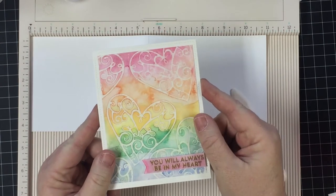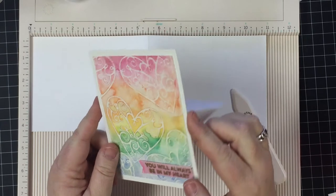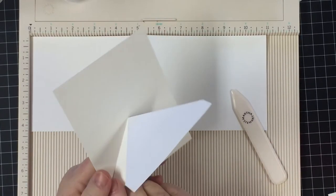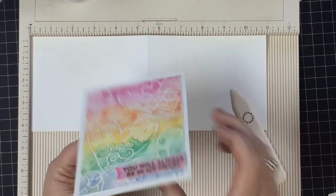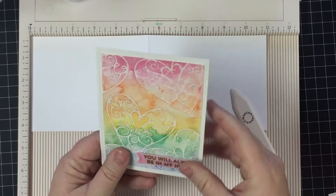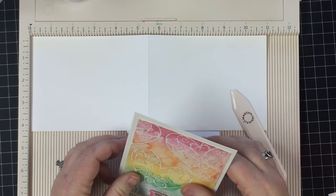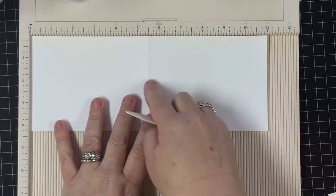So you might be wondering about this Origami Easel Card. When you have a beautiful card like this, you'd like people to be able to stand it up so it won't fall down. I took the Explosion Card Fold and did part of it to create this stand that actually holds the sentiment inside. When you're gifting the card, they receive it, take it out of the envelope, and can just sit it right there — it'll stand up.